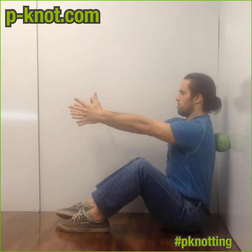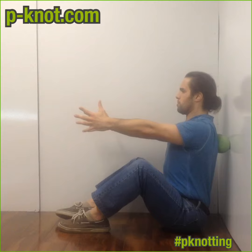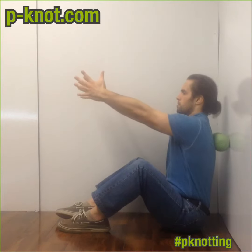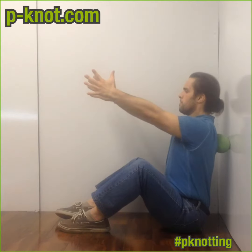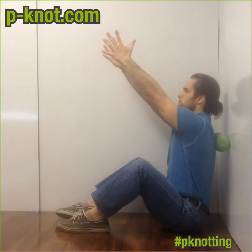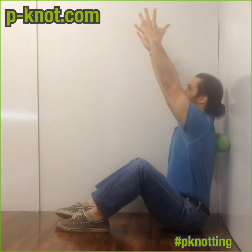I want you to protract, retract — kind of reach out and then pinch in. Yep, yep — keep those elbows straight, just like that. Excellent. Then change angles: go up a little bit higher. Call that nine o'clock, go ten o'clock, eleven o'clock, twelve o'clock, one o'clock, two o'clock. Yep, just like that.